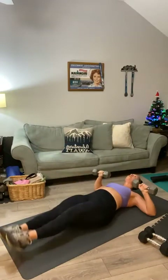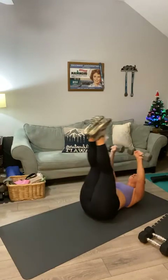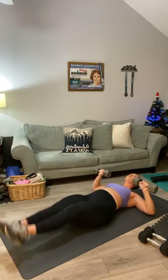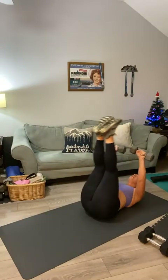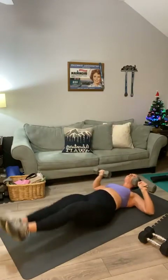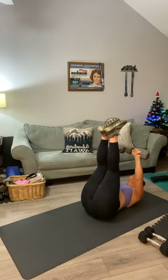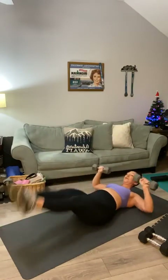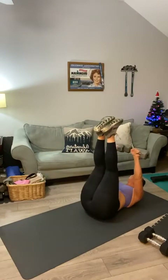After this, we're moving on to all new moves. Keep lifting: sixteen, seventeen, eighteen — last two — nineteen, and one. Set those to the side.